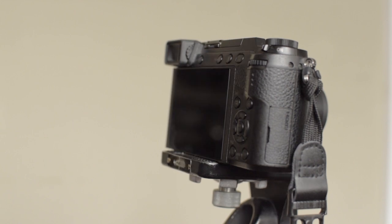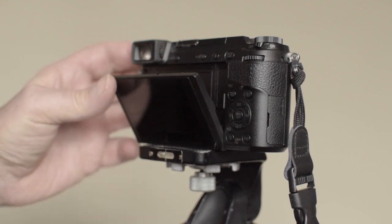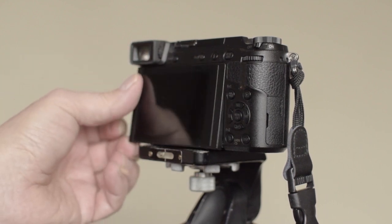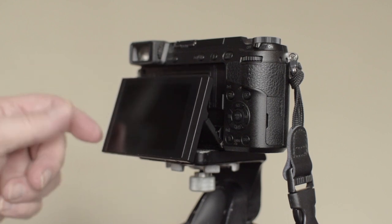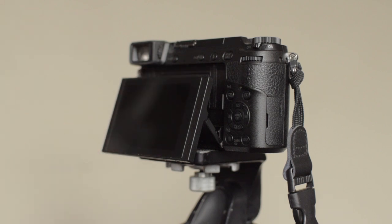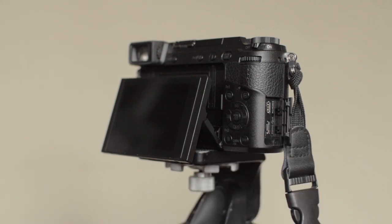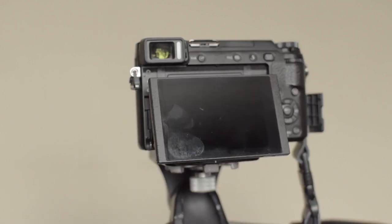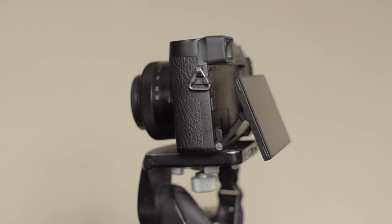The camera comes with an articulating viewing screen at the back that tilts 90 degrees up or 45 degrees down, which is good for video shooting. It also comes with a viewfinder that you can look through directly on bright sunny days — good for photos and also good for video. Being a mirrorless camera, you're seeing exactly what you're getting through both the viewfinder and the screen. It would have been nice if they equipped this with a fully articulating screen that turns forward, so when I'm talking to the camera I could see my composition.